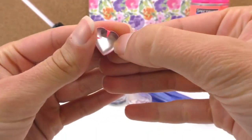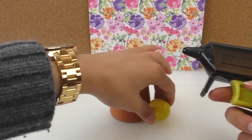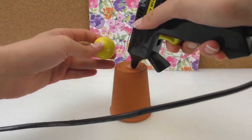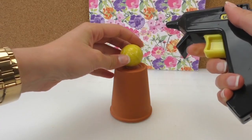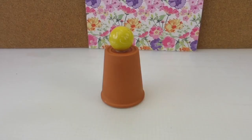It's actually a stud, but we're just going to paste it down there. We're going to connect the ball to the flower pot. Then we're going to spray paint it with the pink paint.